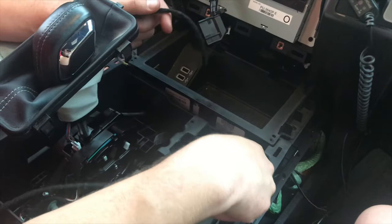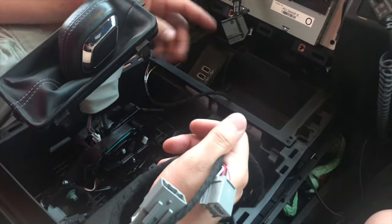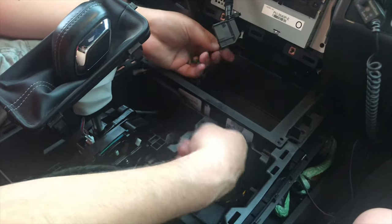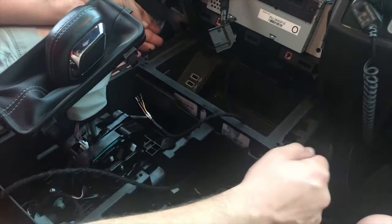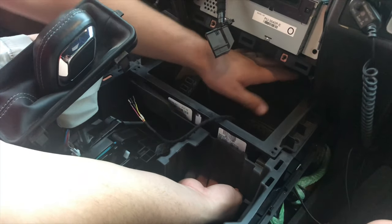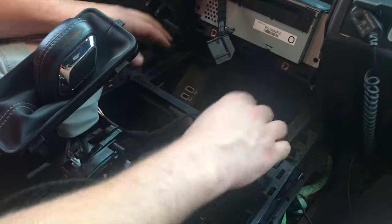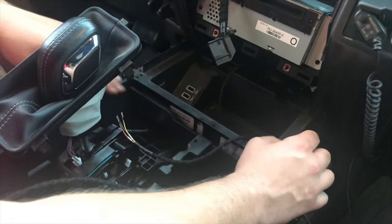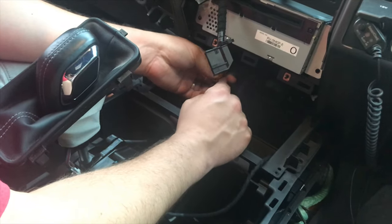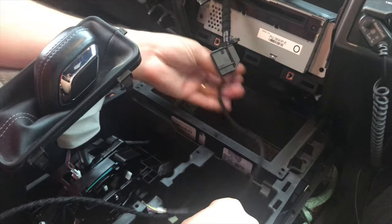The most difficult part of this install is getting the wire for your harness back under this section here into the steering column. They say there's a hole against the back wall that you could fish the wire through, but I could not do it. I ended up pulling this part out, and my wife with her smaller hands was able to feed the wire through — so thank god for her. It is easier and I think it's a must to have this sliding tray come out. The only thing keeping it from coming out after removing the two torx screws is this switch — it kind of pops into place and you just pull it up out of place.